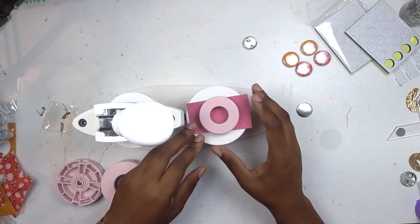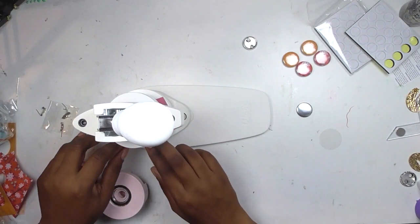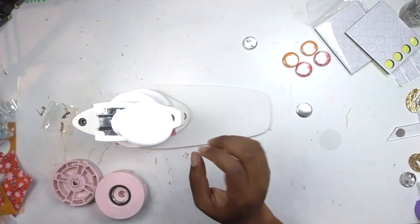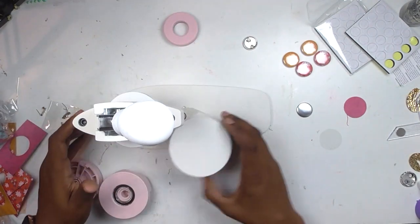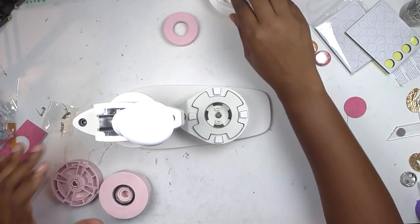If you do want to make a button with text, make sure you're orienting it properly in the die before you cut it. Slide it in, give it a nice press — you'll feel the paper cut through — and here is my circle that is the perfect size for my button. Now I remove all the pieces; everything's magnetic so it comes out super easily.